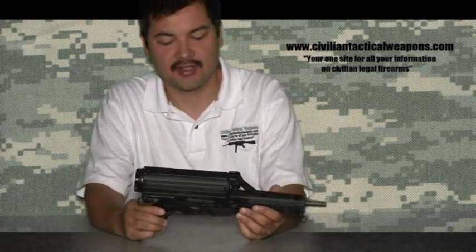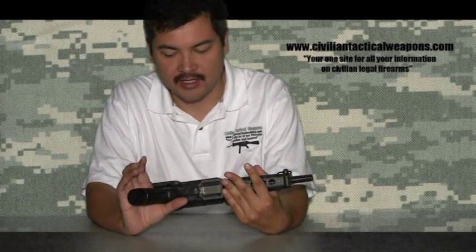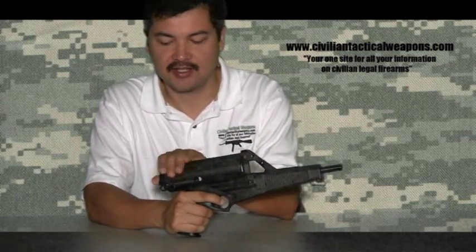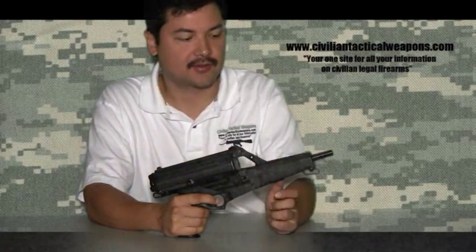A couple of unique characteristics about this: one, it is categorized as a pistol. They come in both — this is a 50-round magazine — and they also had an extended 100-round magazine for this weapon.